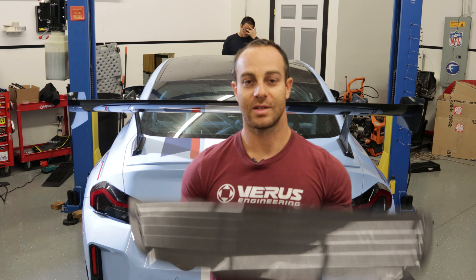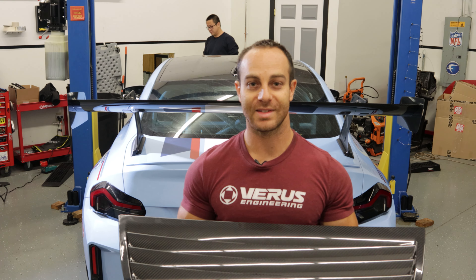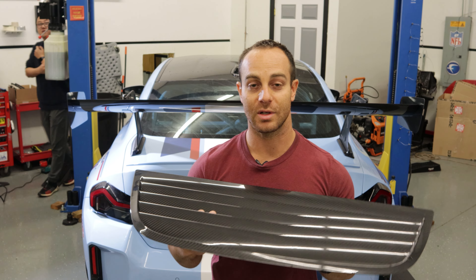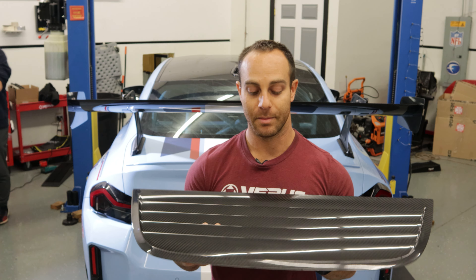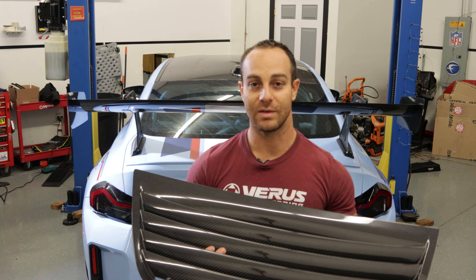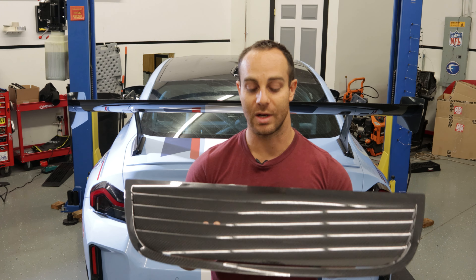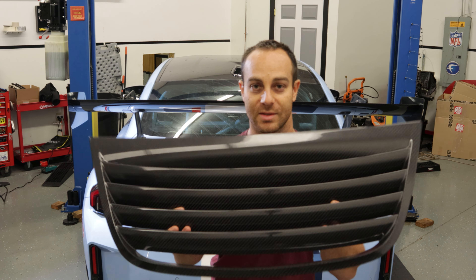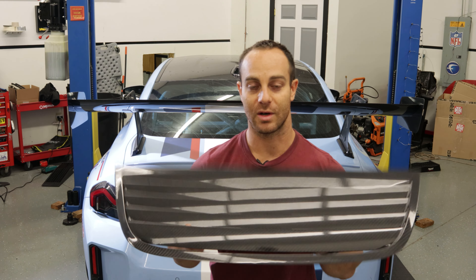Basically this is going to improve cooling stack efficiency, which this BMW definitely has quite a few coolers up front. It's also going to improve front end downforce by allowing that high pressure air that's going through the front grille to relieve itself and not push up on the hood any longer. So you get two benefits for one: improved cooling stack and front end downforce.